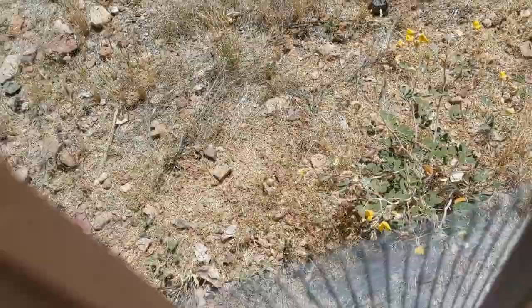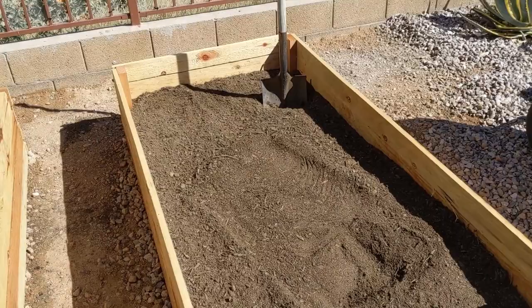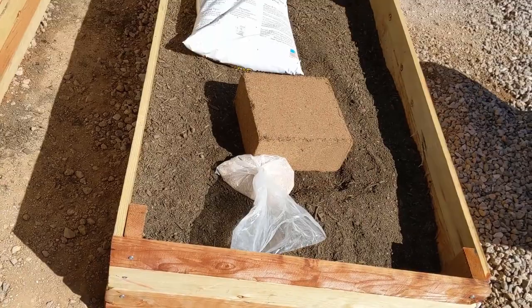Here's the raised bed now. It's halfway full of compost. In the top half, we're gonna mix compost with a twenty quart bag of worm castings, two and a half cubic feet of cocoa fiber, and about three cups of azomite rock dust.